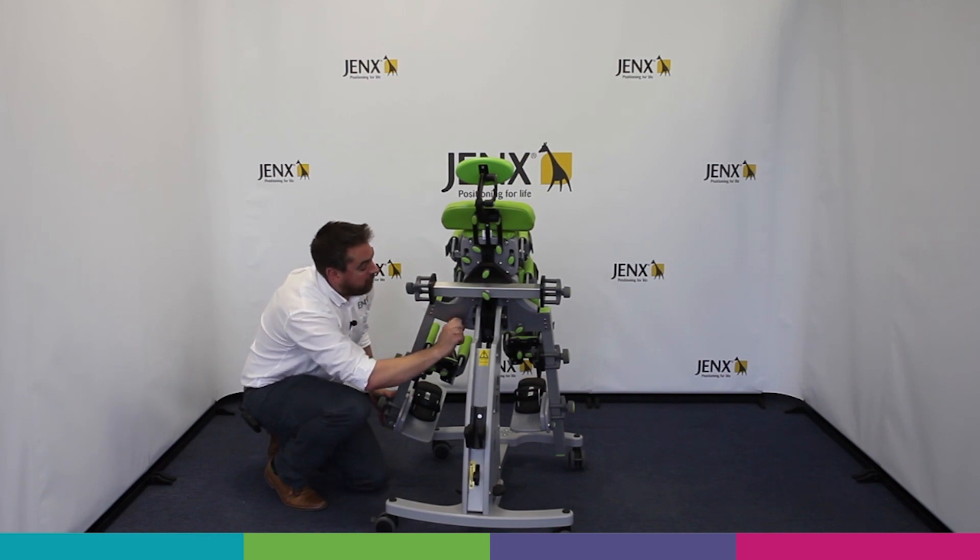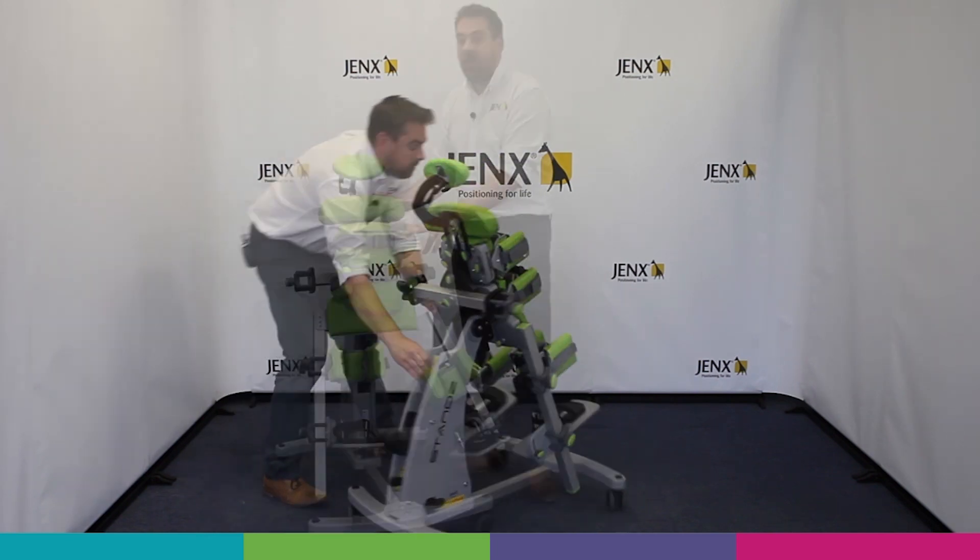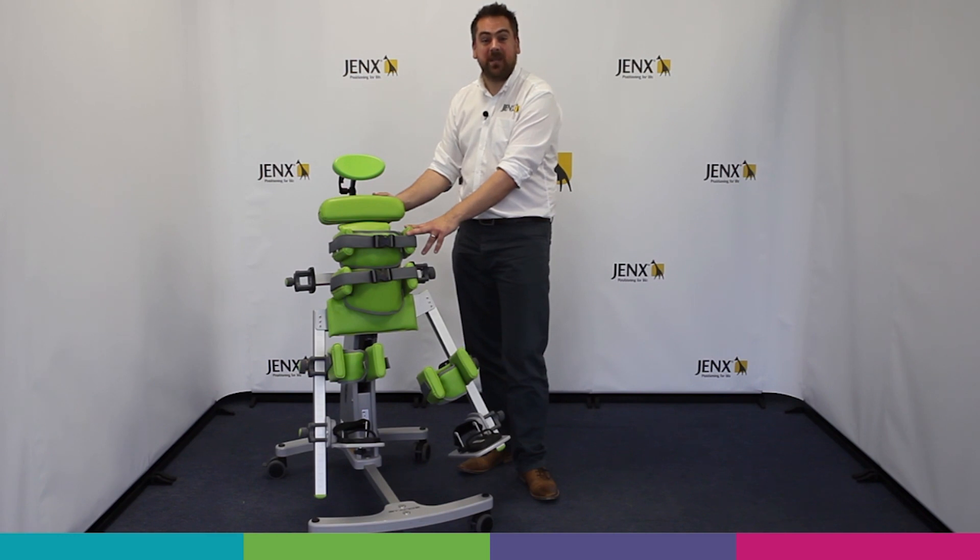Thanks for watching this short introduction video to Stands by Jenks. Be sure to check out our other videos. Thanks for viewing.